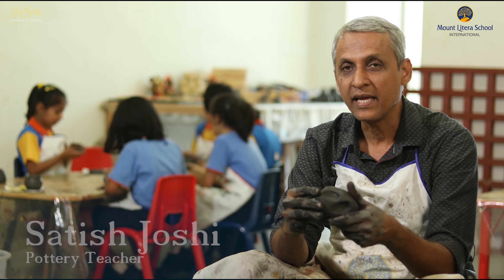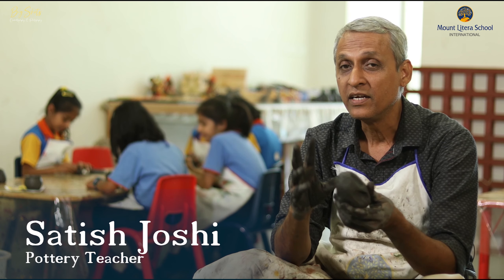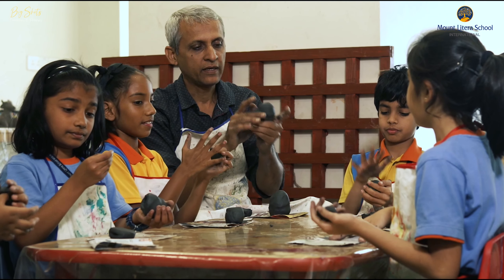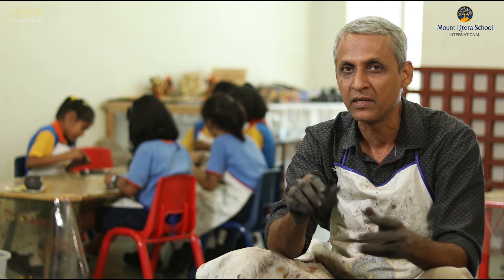Here we are teaching clay and pottery to the students to understand how to make three-dimensional things out of clay, by using some coiling method, some pinching method, and some slab method.